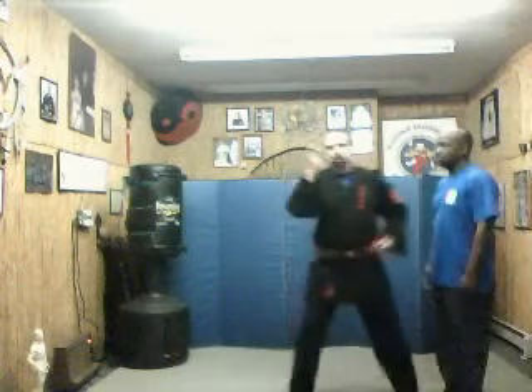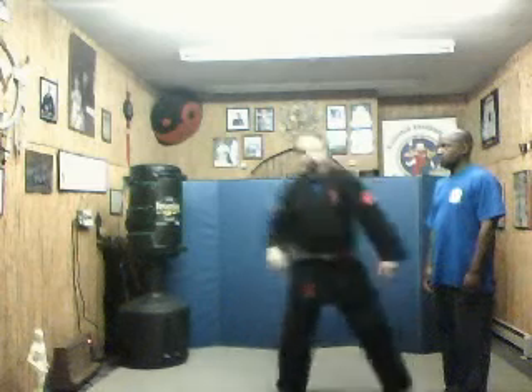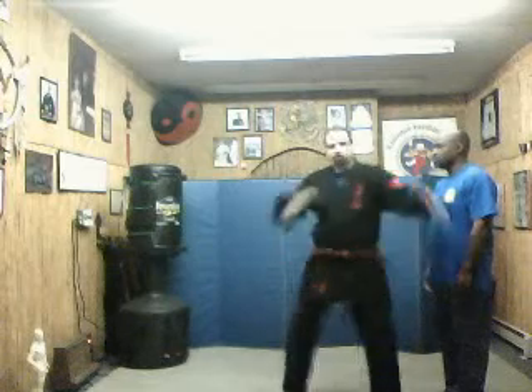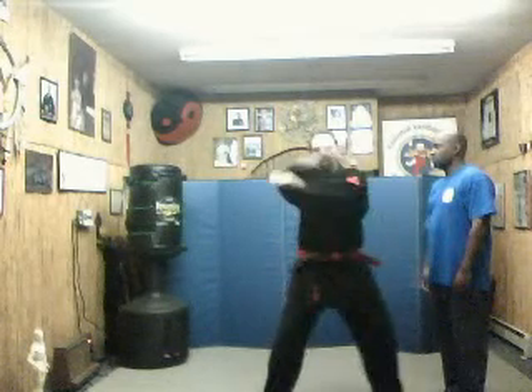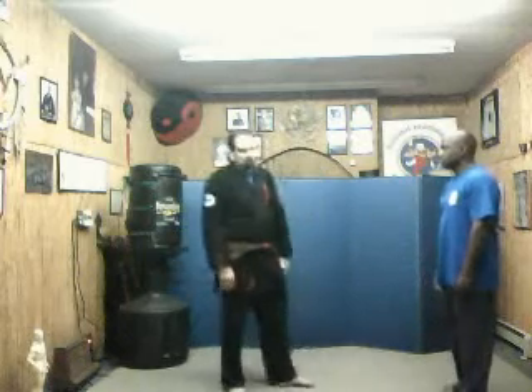The basic technique we're going to be doing is this move here to here with Nahanchi. So I'm going to be going here, coming around and doing this move here, and coming back with this outside strong block. But I'm going to be aligning this to his attack.